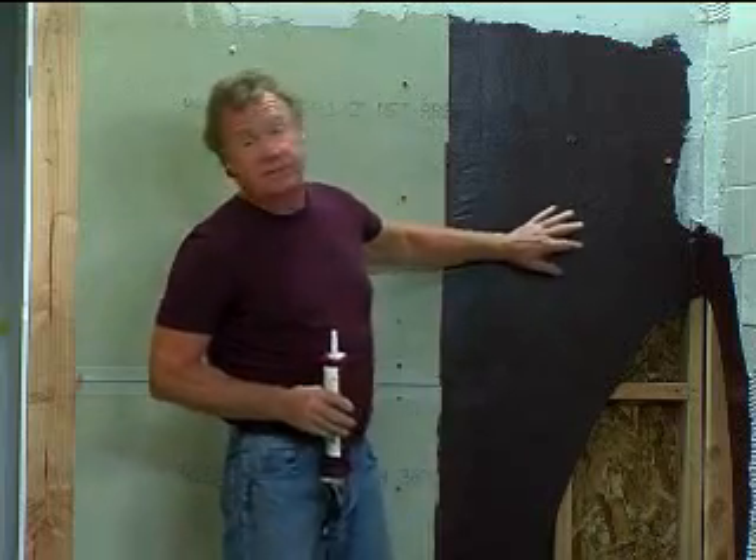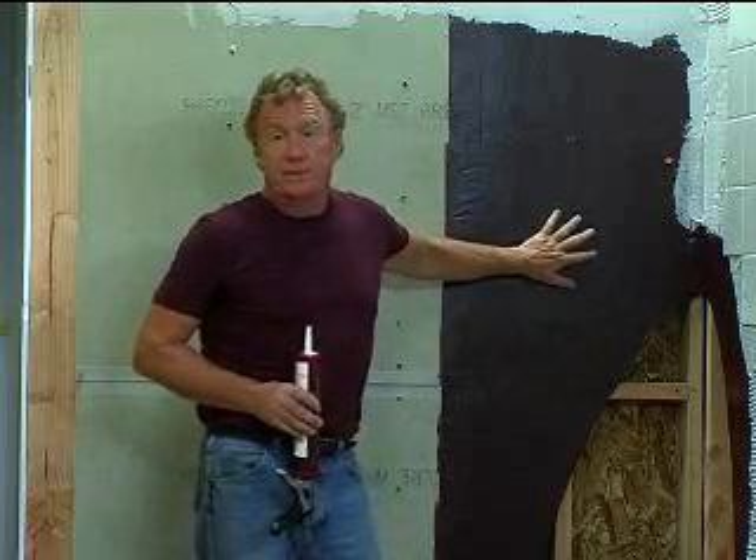Hi, I'm Michael Byrne, and in this segment we're going to talk about waterproofing — some of the problems of traditional waterproofing, some of the advantages of surface-applied waterproofing, and some of the details that will allow you to build a truly waterproof tile installation.